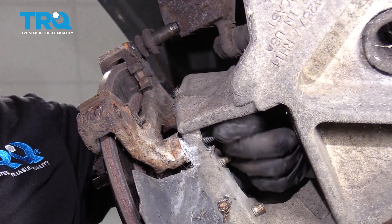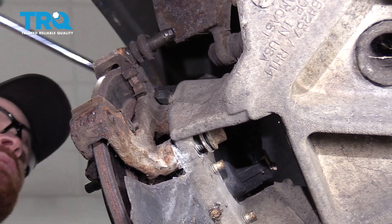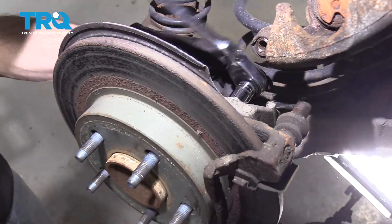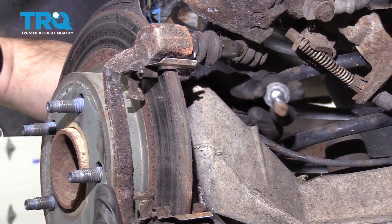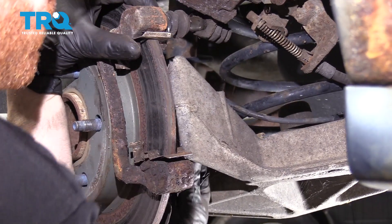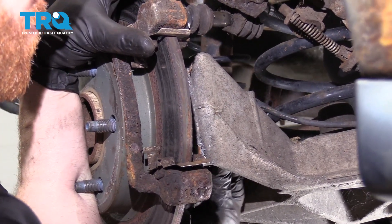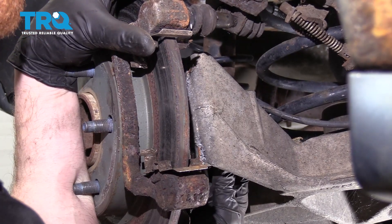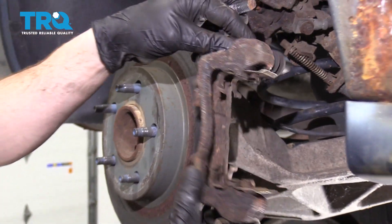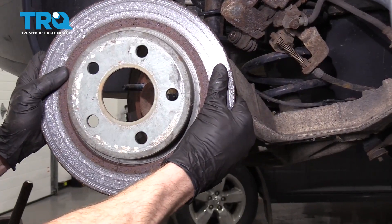Now that bolt's nice and loose, I'm just going to put it in there just a couple of threads, and now we'll fully remove the second bolt. Go ahead and fully remove that other one, then remove the caliper bracket and set it aside. Remove your brake rotor.